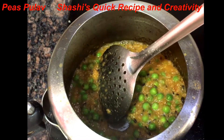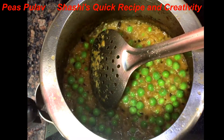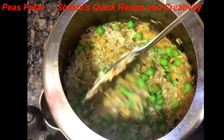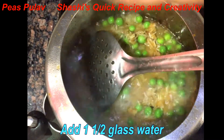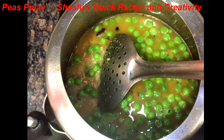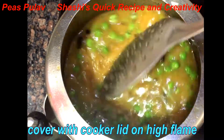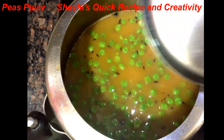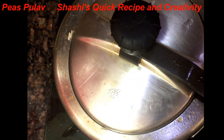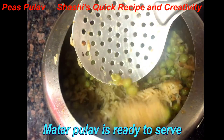Now we will put 1 bowl of rice in it and add 1.5 glass of water. We will cook the rice in it.